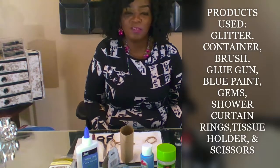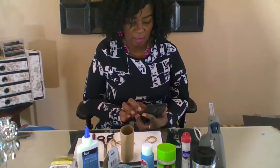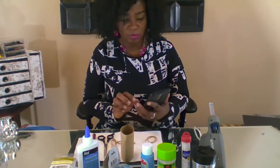Hi, this is LaDeej coming to you with another DIY project. Today I will be trying to make some napkin rings. I will be trying to assimilate someone's napkin rings that I saw on YouTube. I apologize to the person whose napkin ring this is. I'm going to show you all my inspiration.